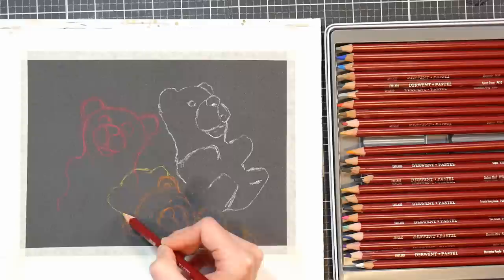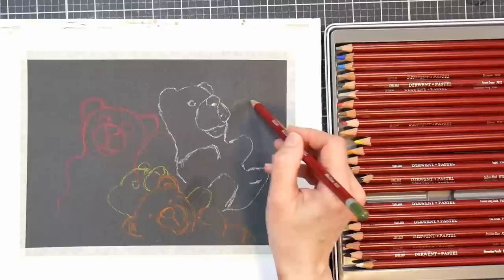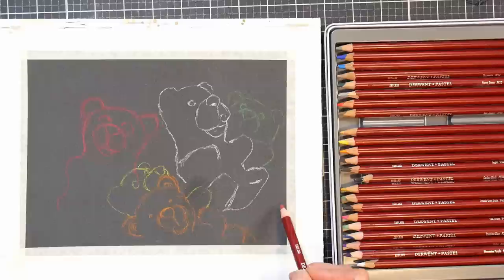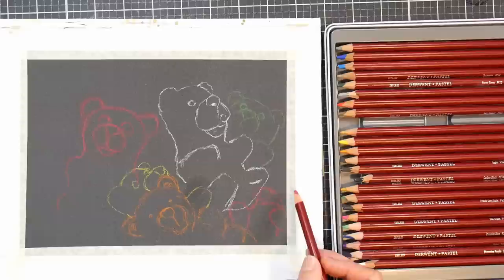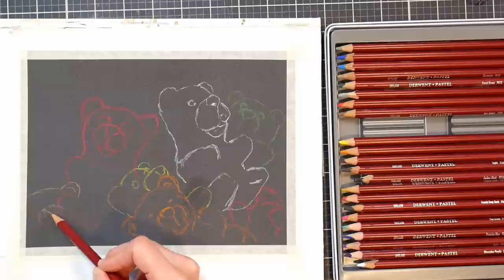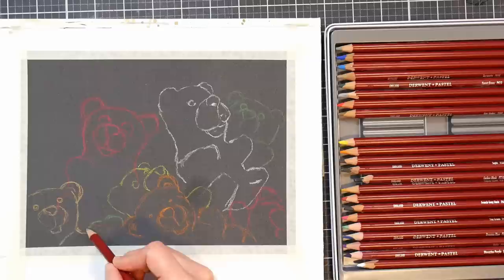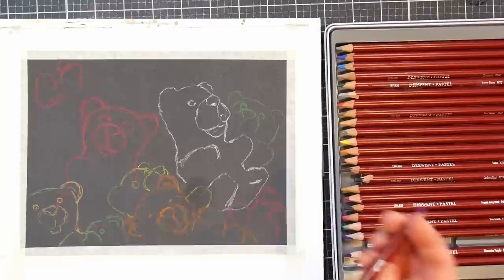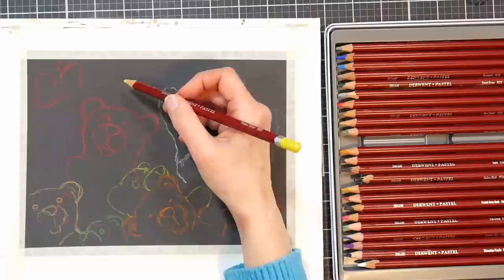I'm sketching in with the native color of each little gummy bear, using a reference photo from Unsplash, which is one of the websites I use for reference photos. I like it because it's easy to organize photos into different categories. Even if I'm not feeling inspired, I can browse photos on my laptop or phone, put them into collections — landscapes, different subjects — and pull images together. I highly recommend it. You do have to make a free account to do that, but it's really neat.